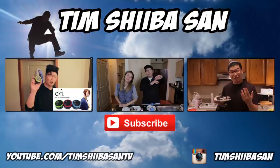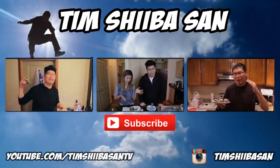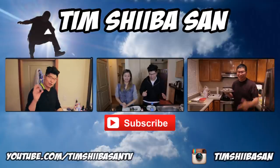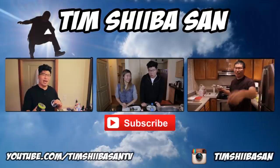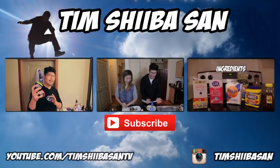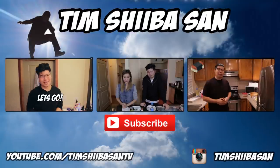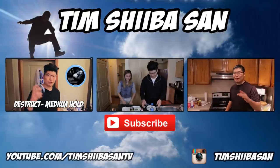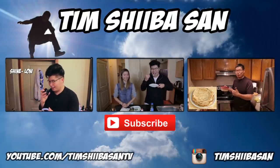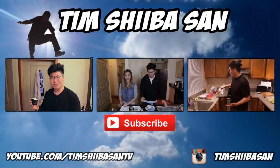Tim thanks everyone for watching and tells them to click on the other videos. He says this is probably his favorite cooking episode he's ever done because the ice cream was really good. He ends with a joke about the dog Sky, then signs off.